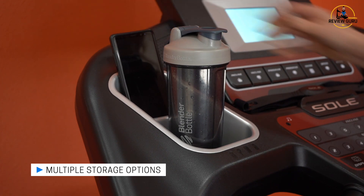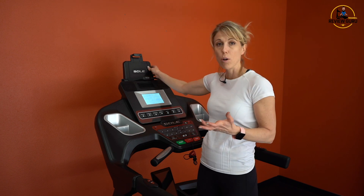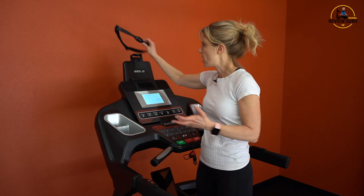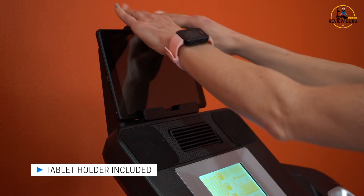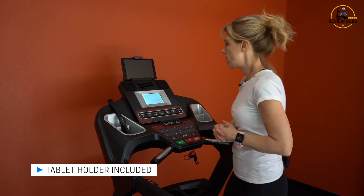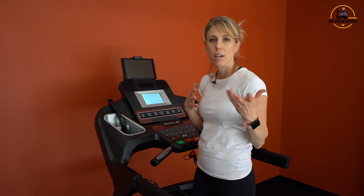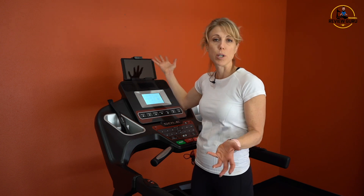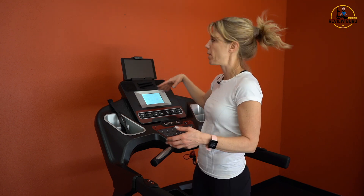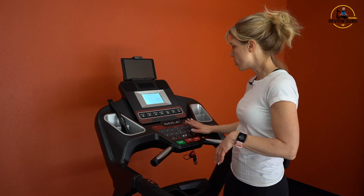There's good storage on either side for a water bottle or phone. One thing we really like about the Sole machine is the attached tablet holder at the top. You can stick a tablet in there and there's an adjustable grip to hold it securely. That's really nice because the display is so simple — no classes or color programs — so you can watch a show or read a book on your personal tablet while the display keeps track of all your metrics.